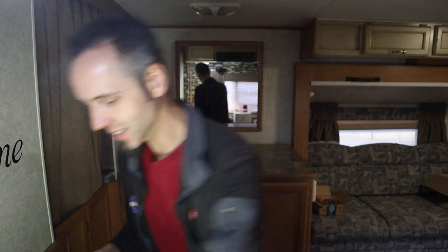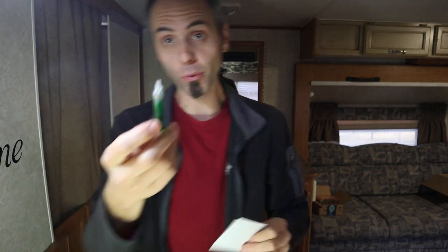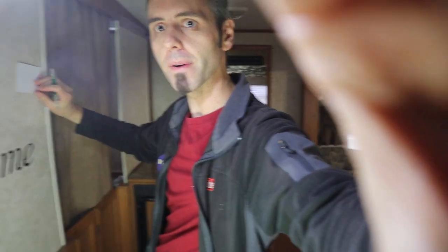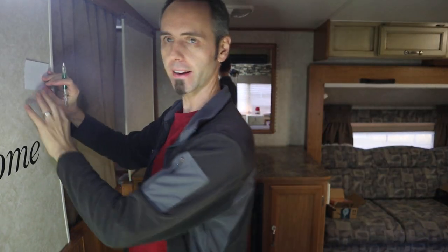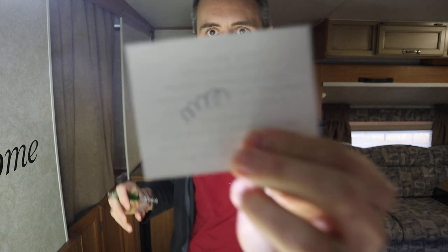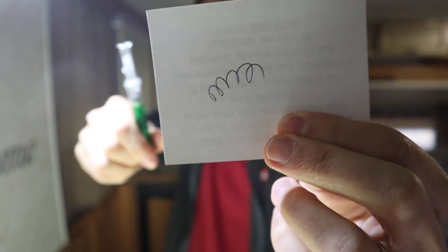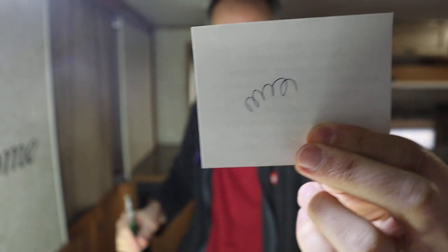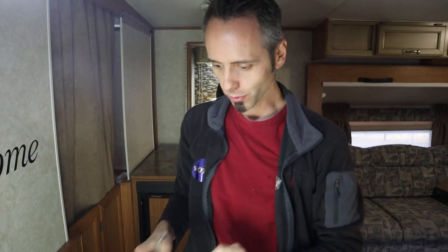I'm going to go ahead and test one of these things out. I'm curious if the green actually writes in green. So this little info card they gave us, let's pop that out. No, it just writes in black. It does a really good job though. Coming straight out of the box, it came out — I didn't have to scribble or scratch or anything to try and get the ink going. That worked really well.